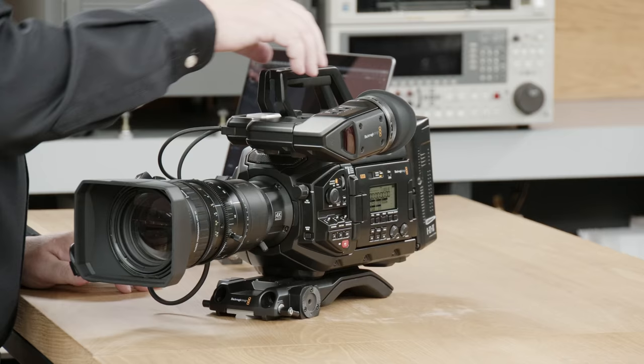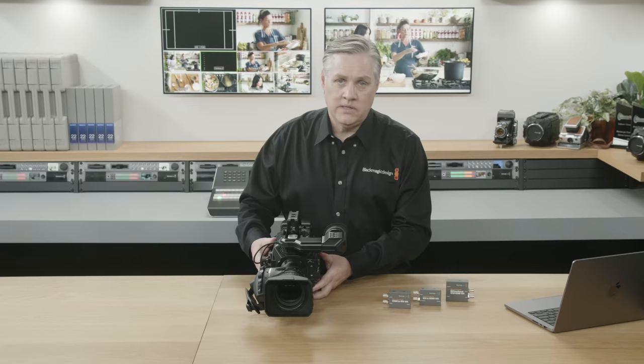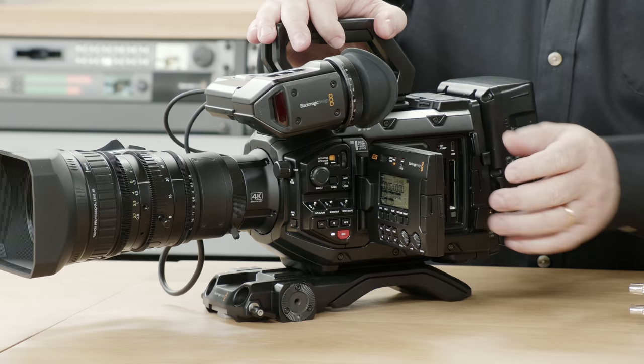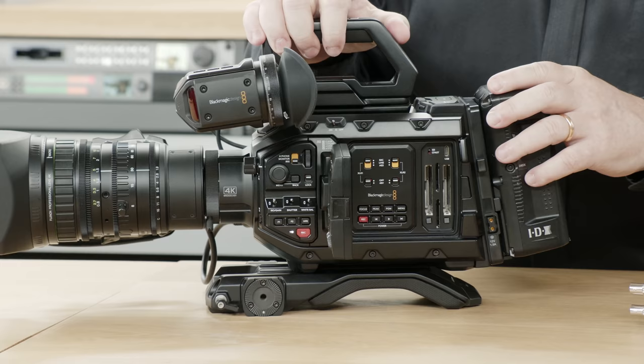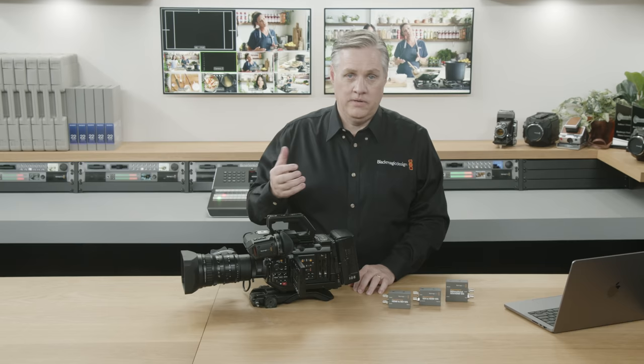On the front you can see similar lens mounts. On the side there's a fold-out display. Looking inside, it's got the same media slots — CFast 2.0 and SD card support, so you can use the same media as the older model. It also has built-in ND filters, so you don't need to carry extra stuff around when you're doing a shoot. That's all the stuff we've carried across from the older model.